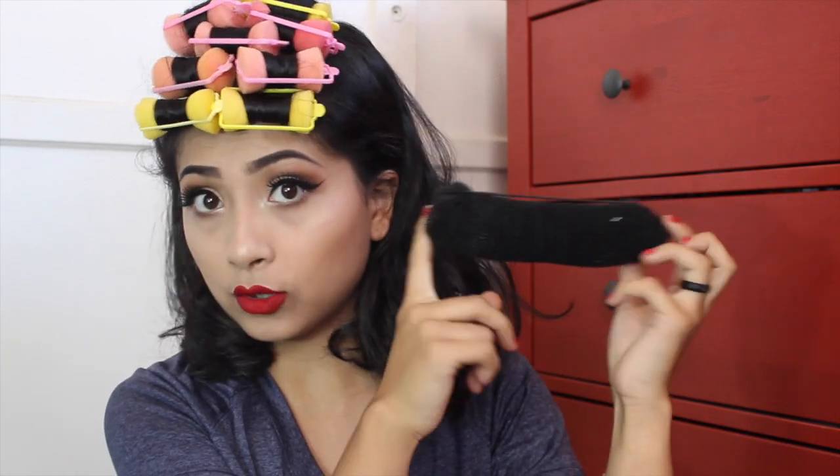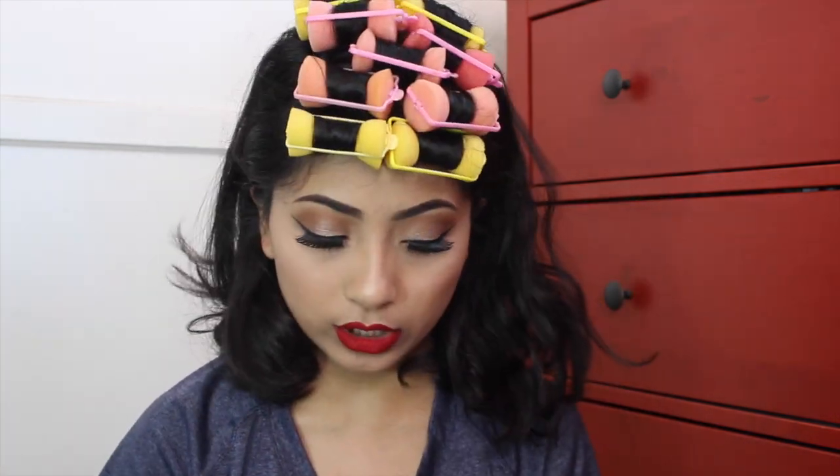I'm going to do this two ways — bumper bangs with the actual hair wrap, and without the hair wrap — so there are just two options. I know this is a perfect guide for you gals who can't really freehand them. What I use here is the Load of Body setting lotion.